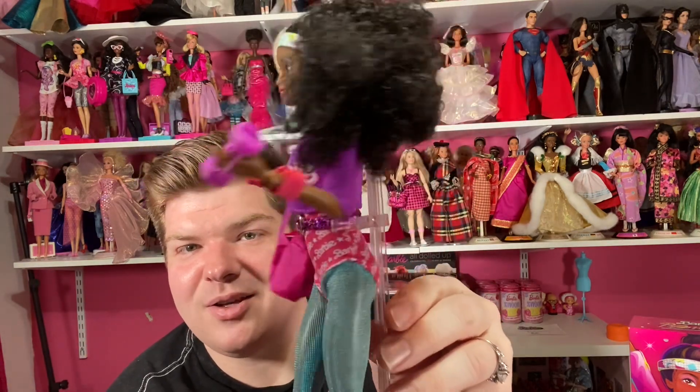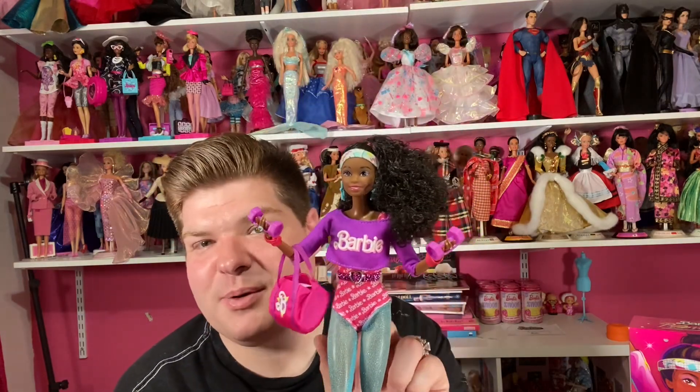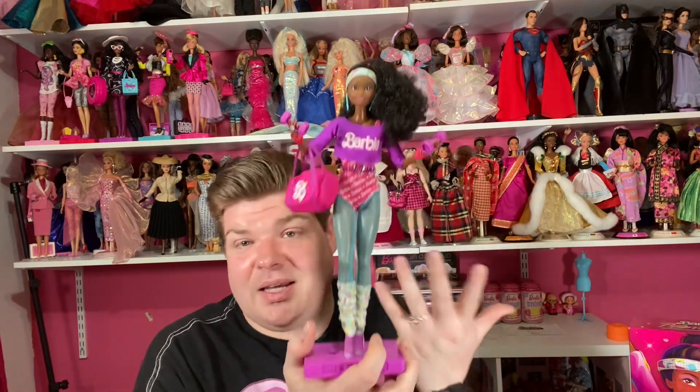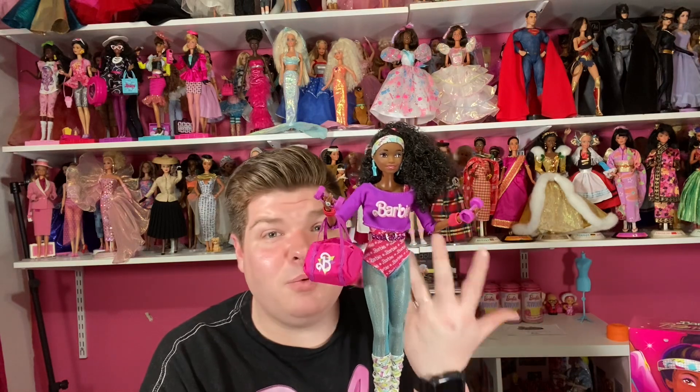I forgot to mention — look at her cute little belt! It's a purple glittery belt with a silver heart, and it's a separate piece from the bodysuit. For those of you who were adults or teenagers in the 80s, did they really dress like this when going to the gym or aerobics class? I'm really curious!